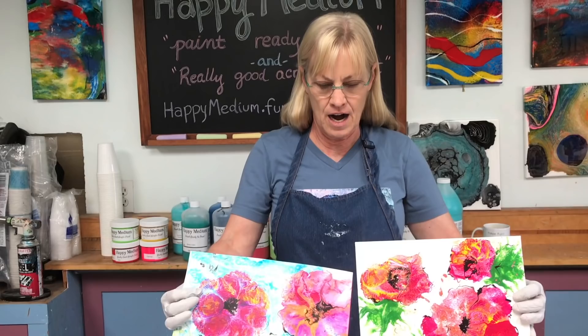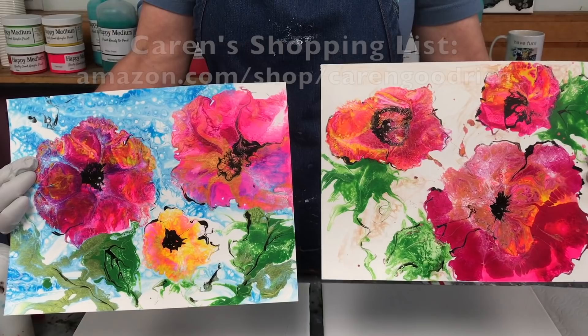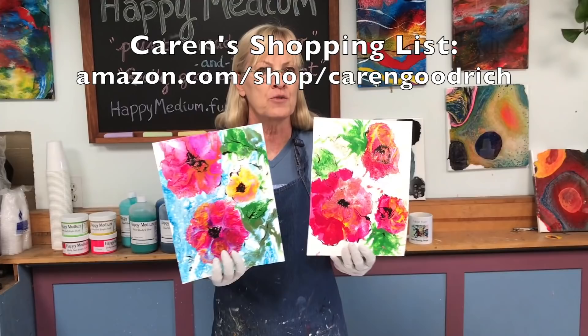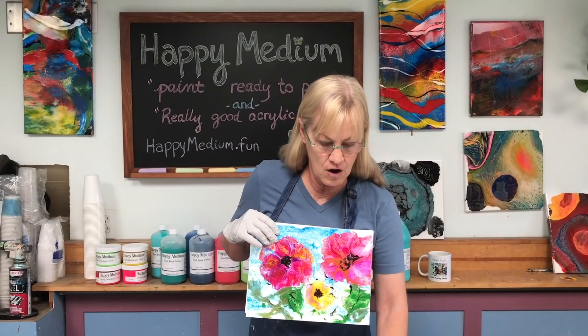I did these yesterday and was working out the colors I wanted to use. I have watercolor paper on my Amazon shopping list — I really use it a lot, it's one of my secret weapons. A lot of people don't think they can do pours on watercolor paper, but it really works well. It's just a great tool to have in your arsenal.